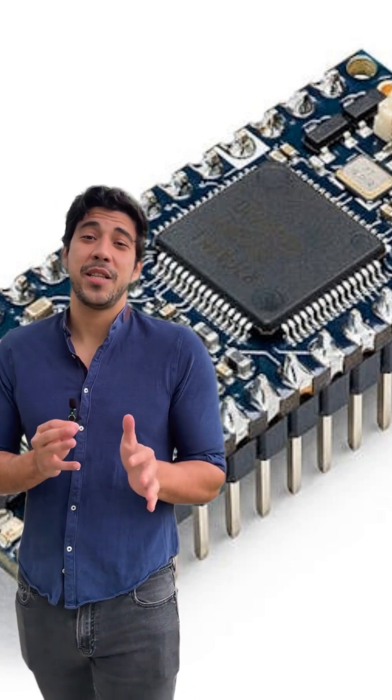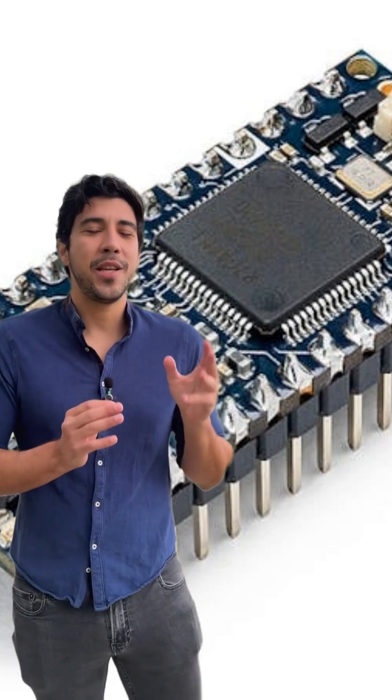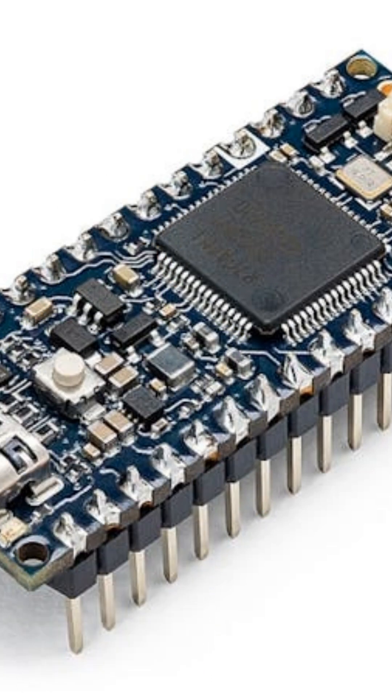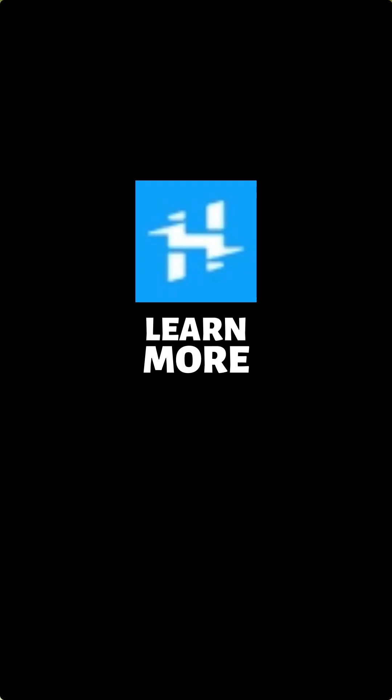Imagine expanding your creativity with the Nano Connector Carrier, offering even more connectivity options like Grove ports and SD card reading. Ready to revolutionize your development process? Get your Arduino Nano R4 today for just $12.10 and unleash your potential!